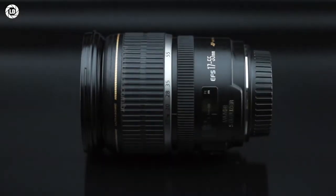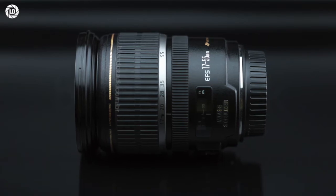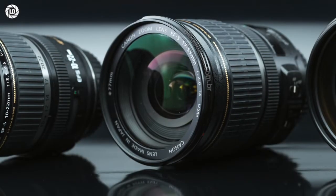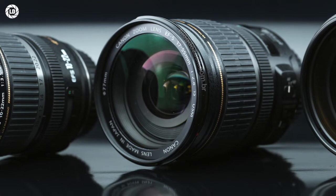Despite the high price, Canon doesn't supply a rear lens hood or carrying case, and it feels less premium than other options, especially compared to the Sigma Art series. But overall this is a very flexible lens, indeed offering the best Canon features in focusing and image stabilization.